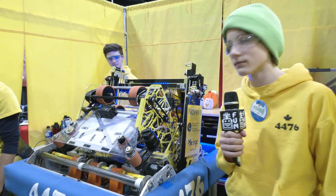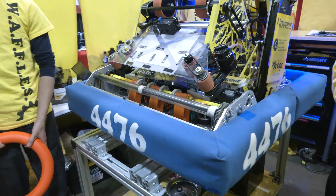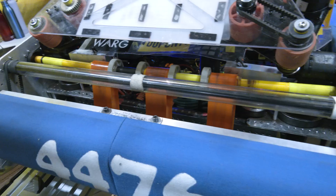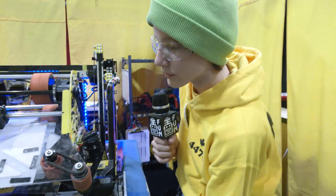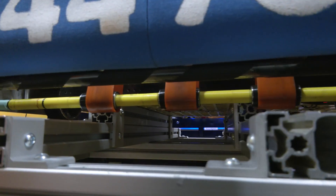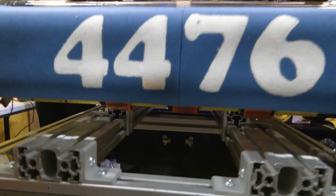Let's start off talking about your intake. You've done some changes to it, so talk to me about what it's comprised of and what changes you made coming to Provincials. So originally we started off with just these two bottom rollers, but as we iterated and improved, we decided to add these two top rollers so that we could funnel better into the feeder and shooter.